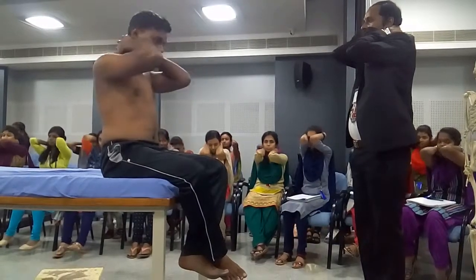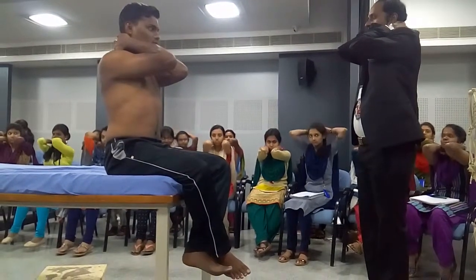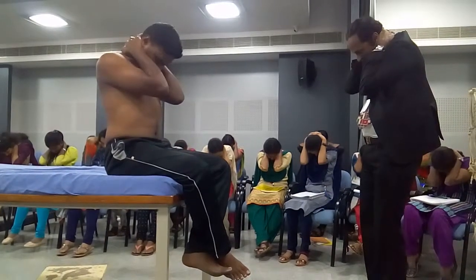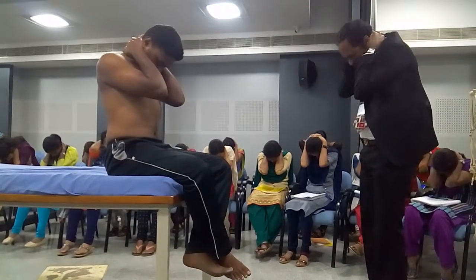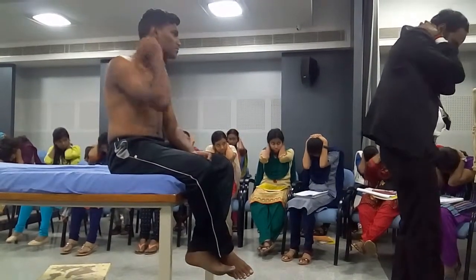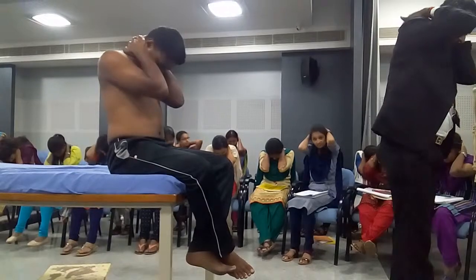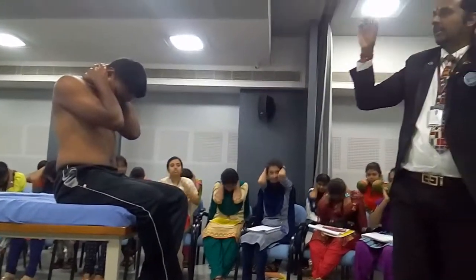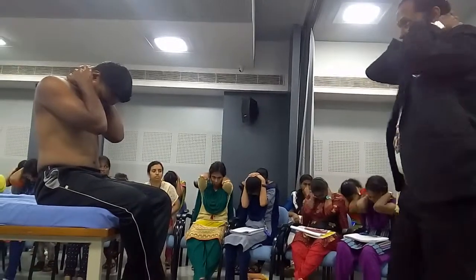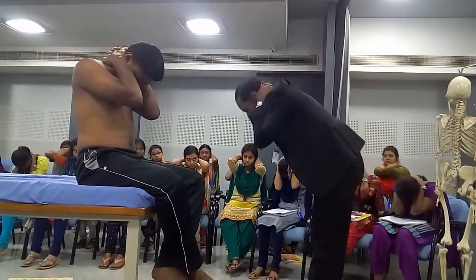Bring the elbows together towards the front and take your elbows towards your abdomen. You can see that my kyphosis is more — that's the only little amount of thoracic flexion that is positive. Don't take the elbows down towards the floor.